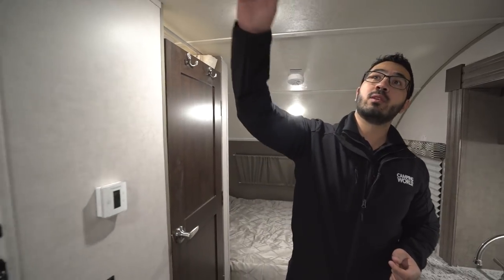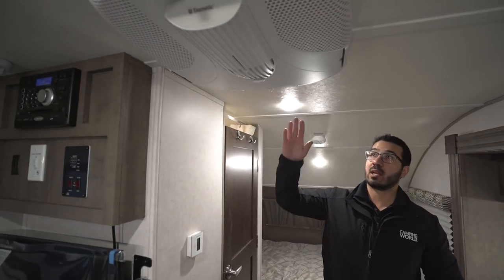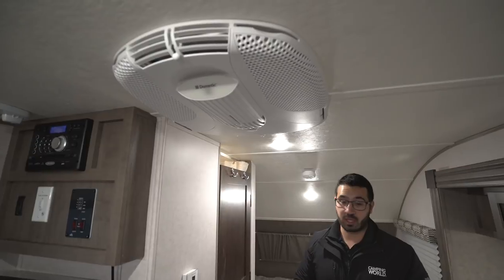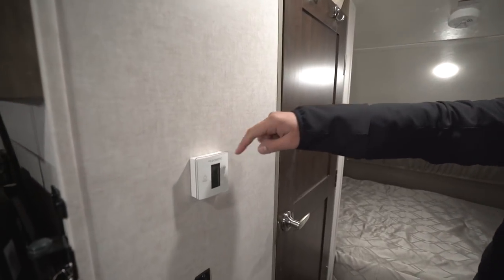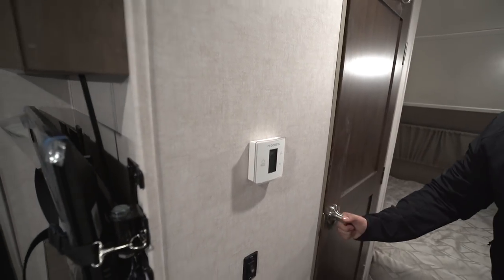If you take a look right up top, you will see the AC unit — that will do more than enough to keep this unit nice and cool. The thermostat is right here and will control both the AC and the heat as well.